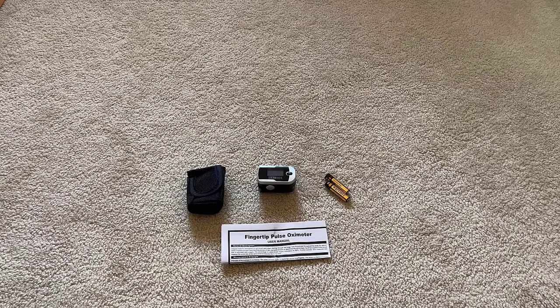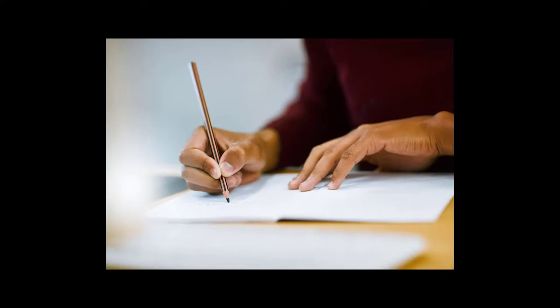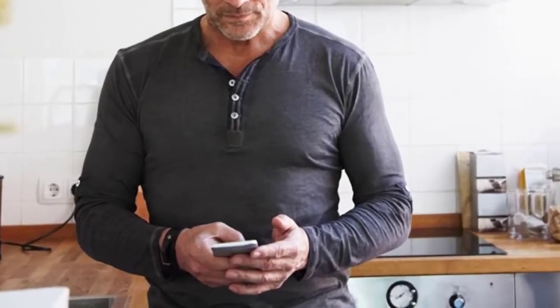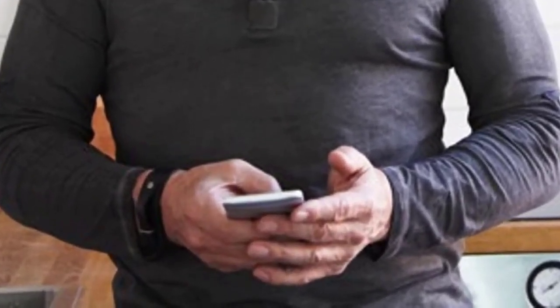This unit does not keep a memory of past pulse and heart rhythms, so if you want a history, write it down or log it onto a spreadsheet. This is a basic oximeter, so there's no Bluetooth or capability to sync with your smartphone.